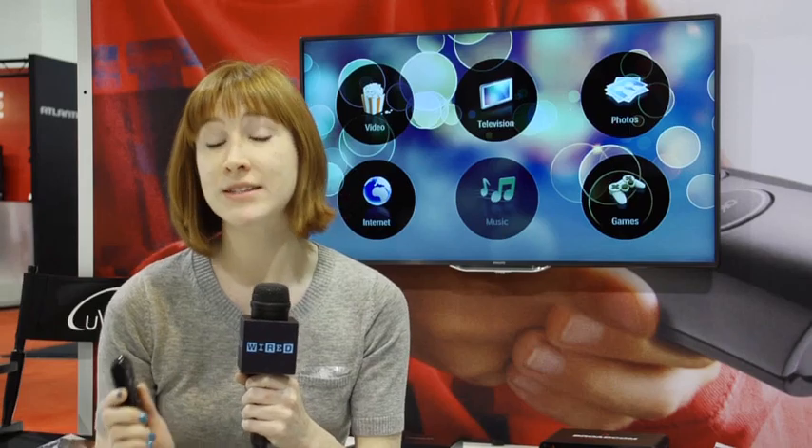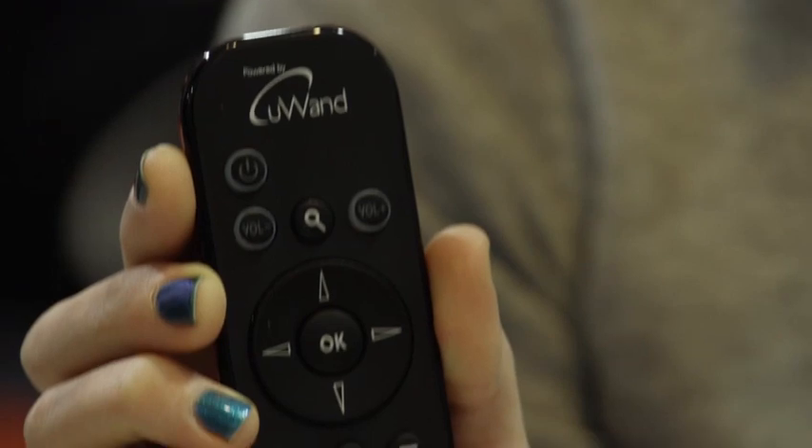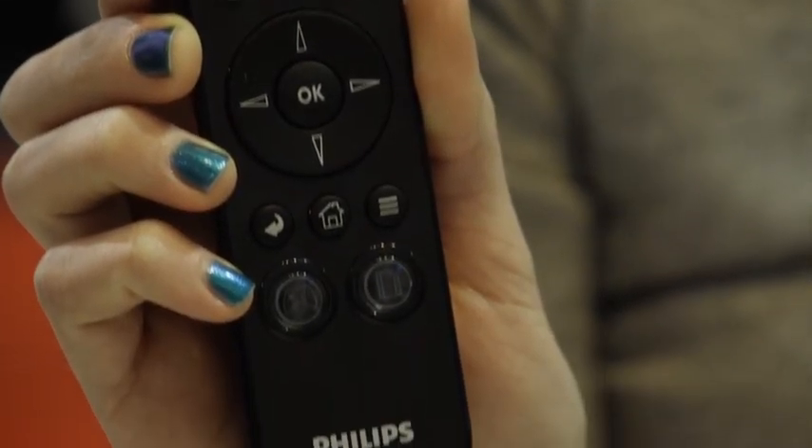Philips has a solution that's kind of somewhere in between. It combines the convenience of using a smartphone with the buttons you're used to on a traditional remote. It's called the Uwand.